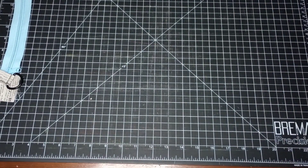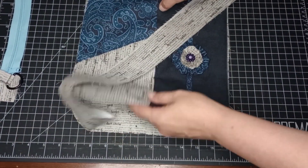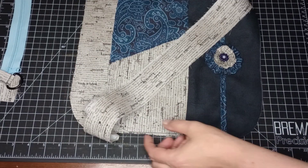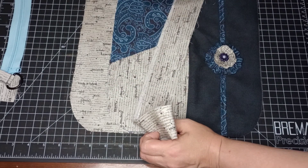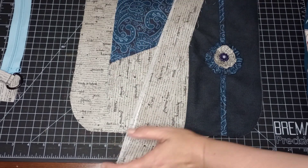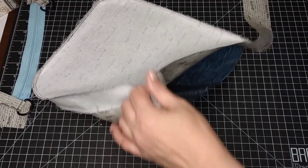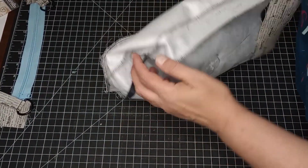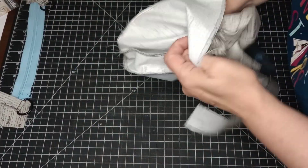Now we'll pull in the outside of the bag and do the same exact thing we did with the liner, except we'll use a quarter-inch seam with a zigzag around that. The front or outside of the bag is done — I went ahead and zigzagged around that as well.